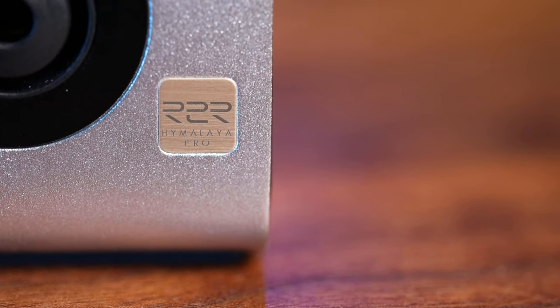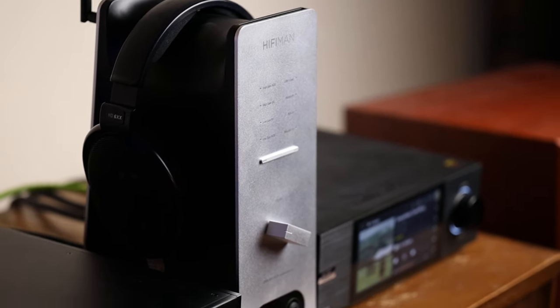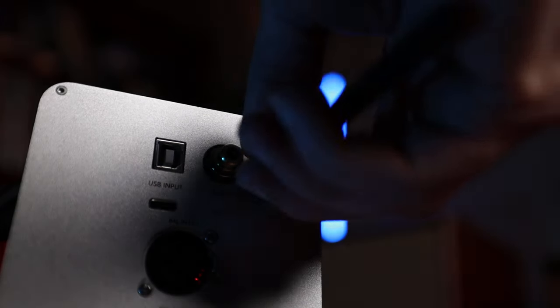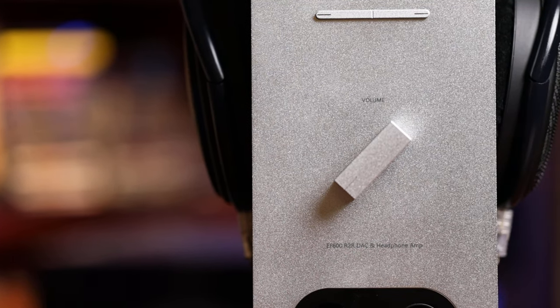They really want to make sure you know that it's inside. A few quick notables: it's a fully balanced dual mono architecture. We have switchable oversampling available on the front, high-resolution Bluetooth — LDAC, aptX HD, aptX low latency, AAC, and SBC. Quick shoutout to Apos for sending this one out — I'll have a link in the description below. All thoughts and opinions are my own. Before we talk about what's inside, let's take a tour.